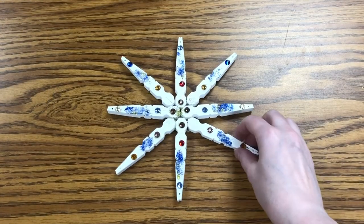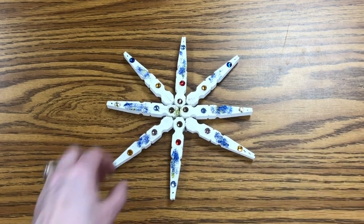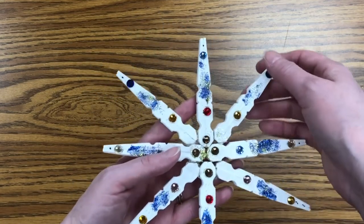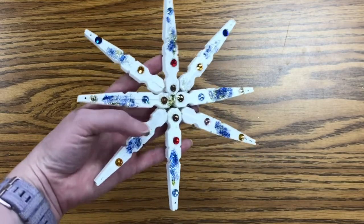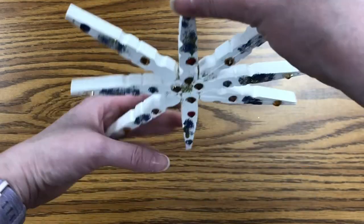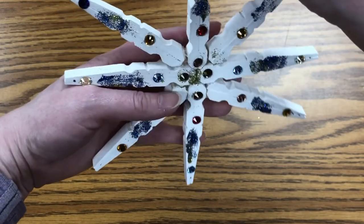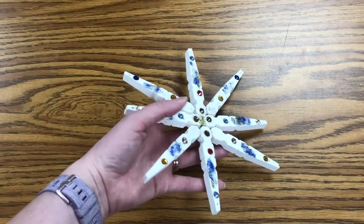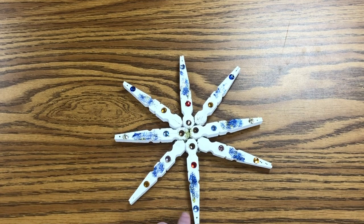Here's my completed ornament. You can see it's a little bendy — that's just the nature of the way it's put together. But you could attach a string up here to hang it up, or something on a suction cup to do that, however you'd like to do it. It's a really easy craft to do and you need very little to make it, and it comes out really pretty.